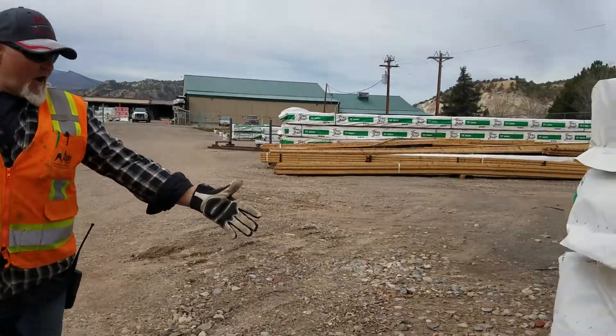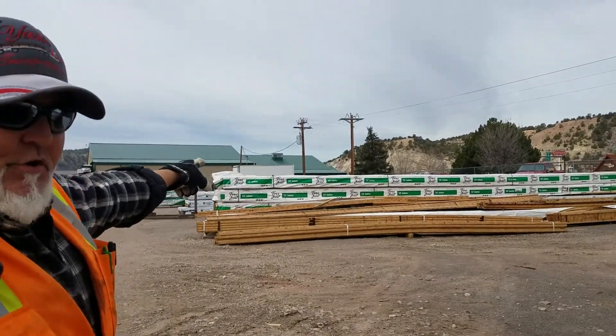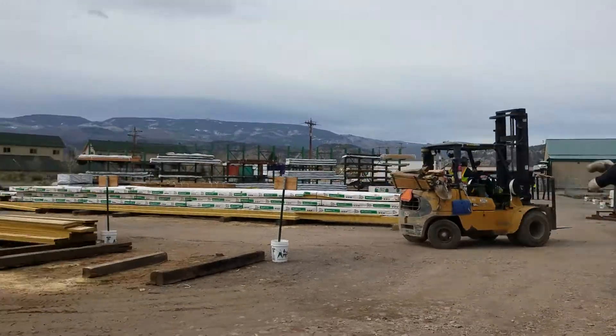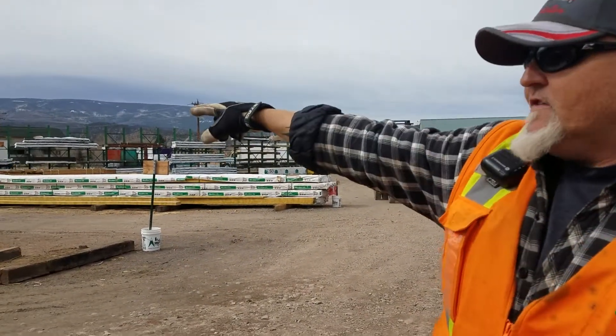Where our stock goes — you can see 360s, 1178s, TJIs. These are the 210, 1178s. We've got the 9.5 LVLs, we've got the 1178s over here, and then our 14s over here.